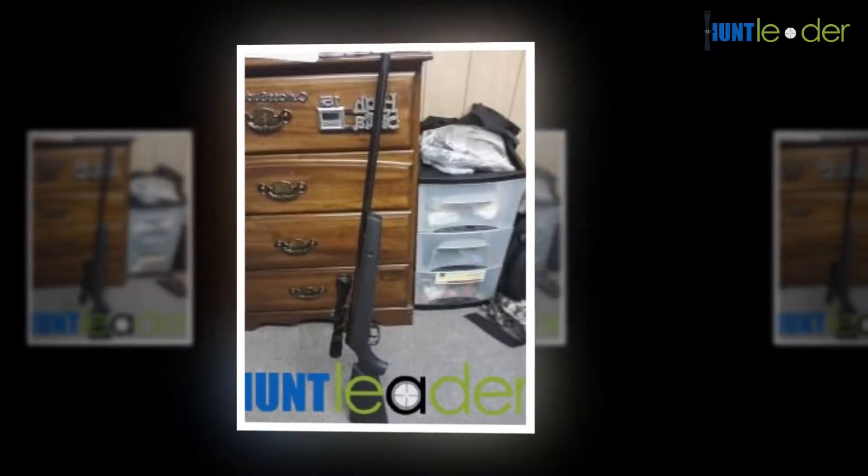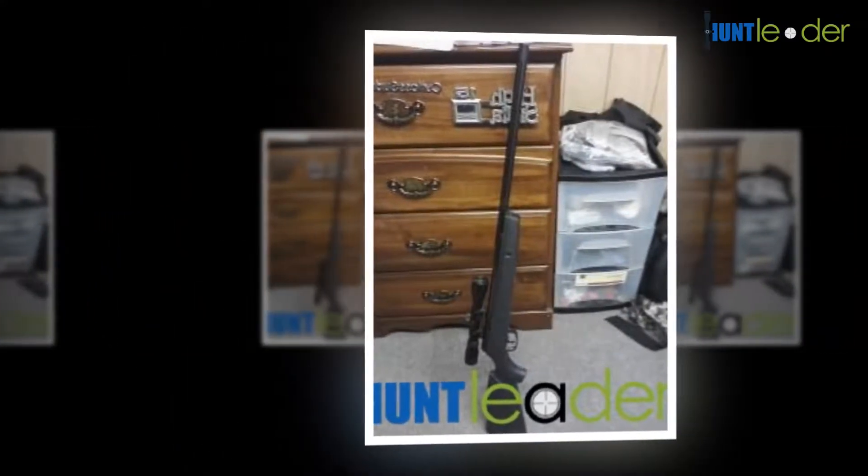This makes it a perfect rifle for minor game hunting, pest control, and shooting practice.